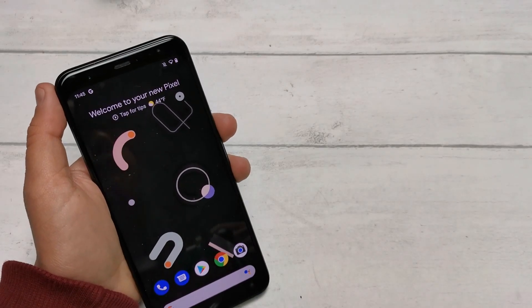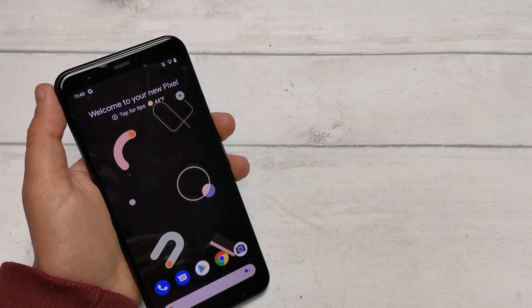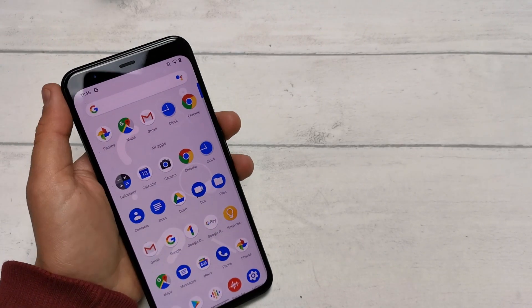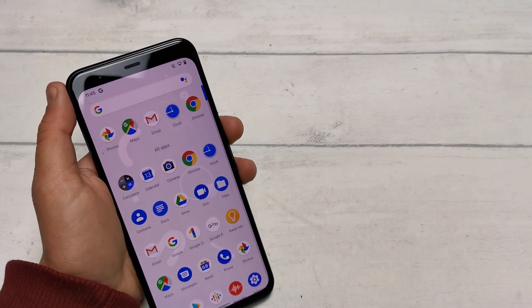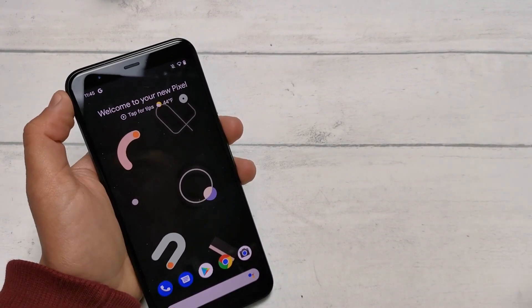One of the best ways to quickly save different content is by taking a screenshot. These captures are easy to view back and very easy to share. When screenshotting from the Google Pixel 4, there are a couple of methods to choose from depending on what you find the easiest or most efficient. So let's have a run through them.